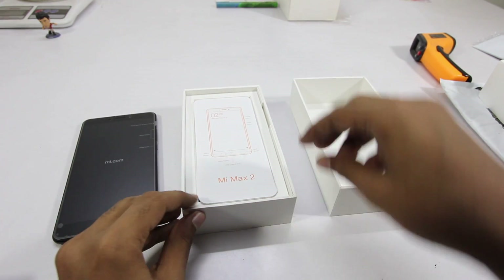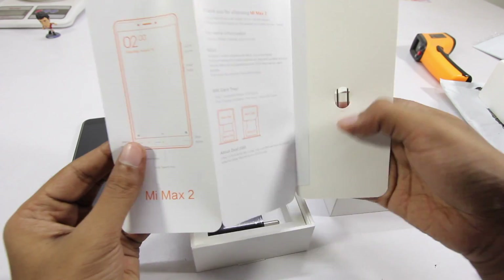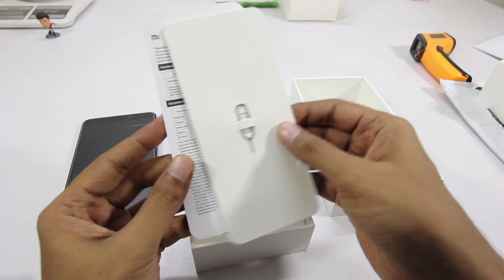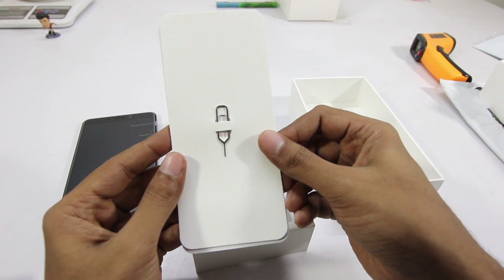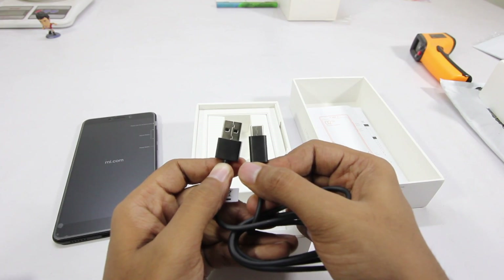Let's put that aside and take a look at other contents inside the box. Inside the box we have some documentation which consists of the readme guide and a sim ejector tool, and then we have the power adapter followed by the USB-C cable.